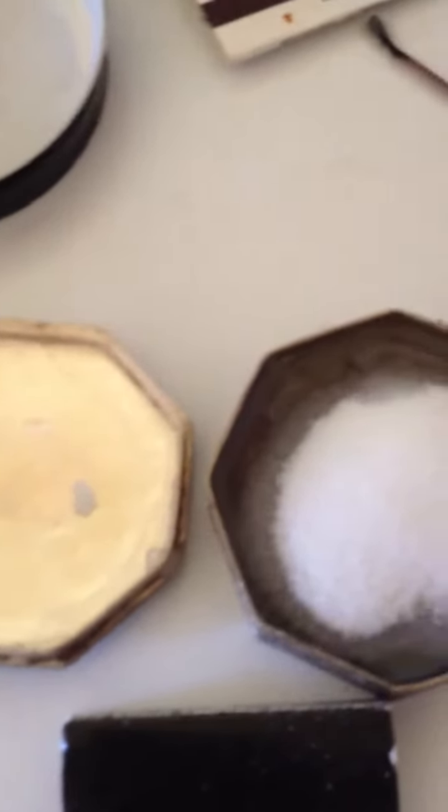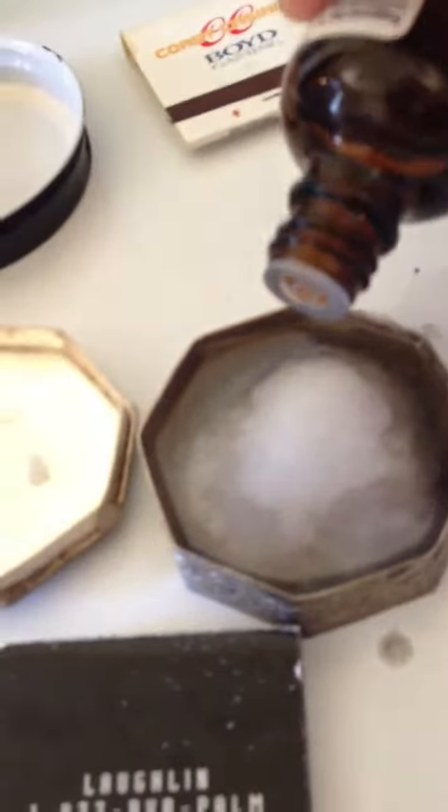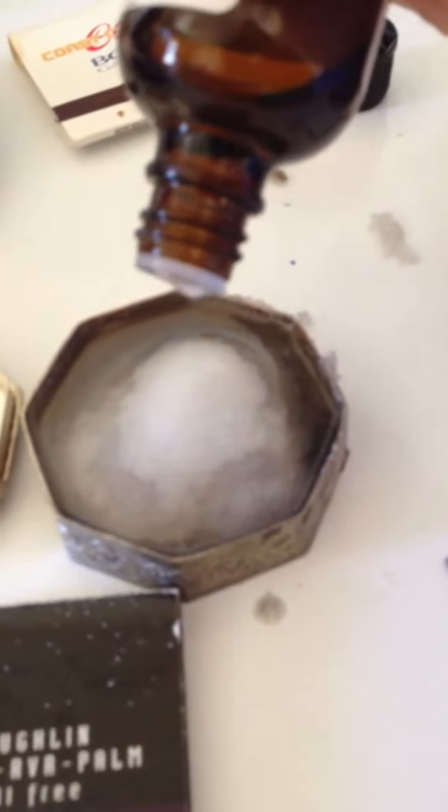We're gonna add some water to it, okay, and more salt so that it gets that scrubby thing again, and add some lavender oil. This stuff is very strong, so use like one to two drops maximum. By the way, a little information about lavender oil — if you're pregnant and you use this incorrectly, it will cause miscarriage, so just keep that in mind. Let's put in one to two drops and mix it.